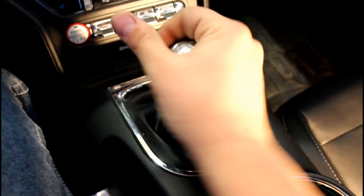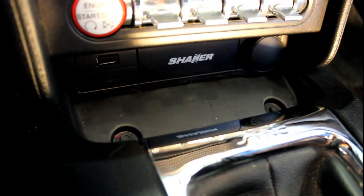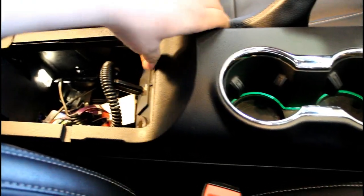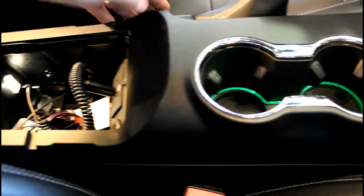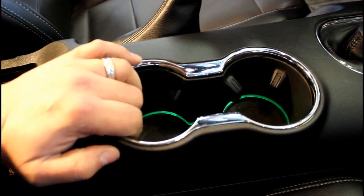Inside the car, we're gonna start by removing the shift knob, then remove this little plastic tray. Now we're gonna take these side panels off — just give a nice pull and they should pop off on both sides. Then use a seven millimeter socket and remove the two screws on both sides of the center console. Now we're gonna lift up on the center console and it will unclip all the way across.